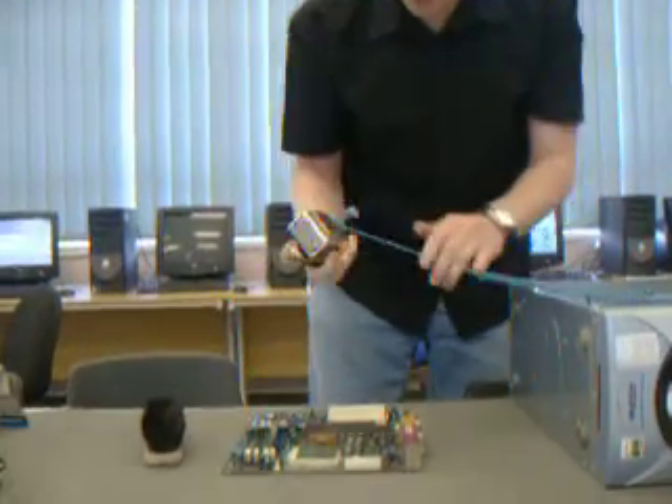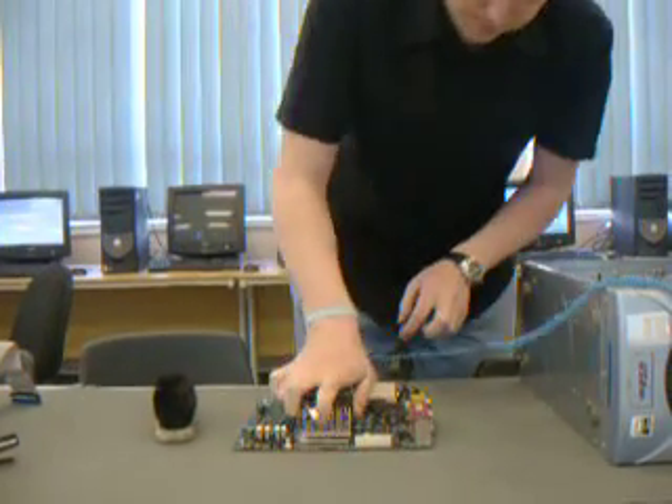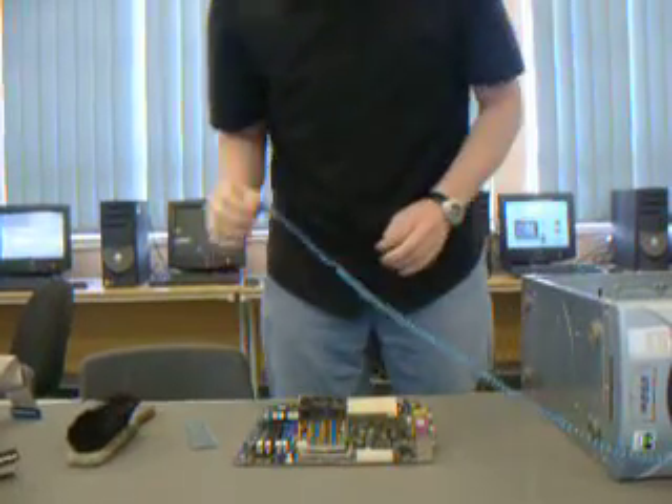It's always important to put a fan on the processor, as it gets very hot, so we put the fan on. That's the fan on.